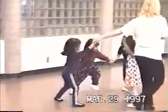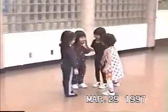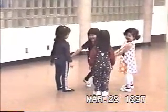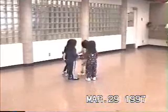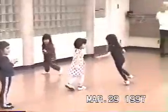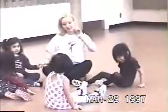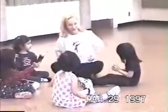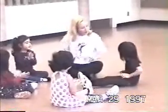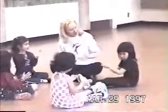Okay, let's do some clapping exercises. Hang on. 1, 2, 3, 4, 5, 6, 7, 8. Good.